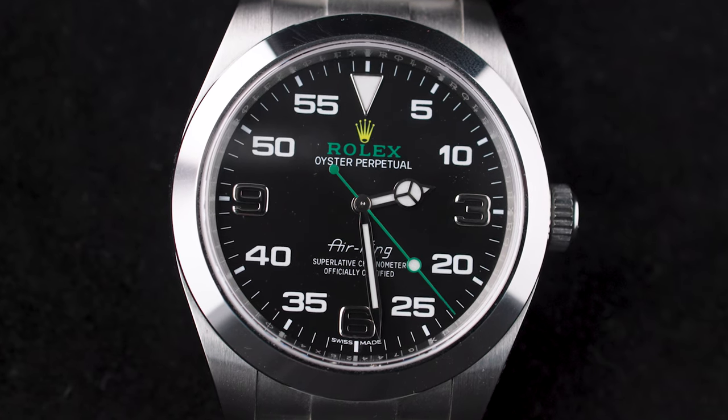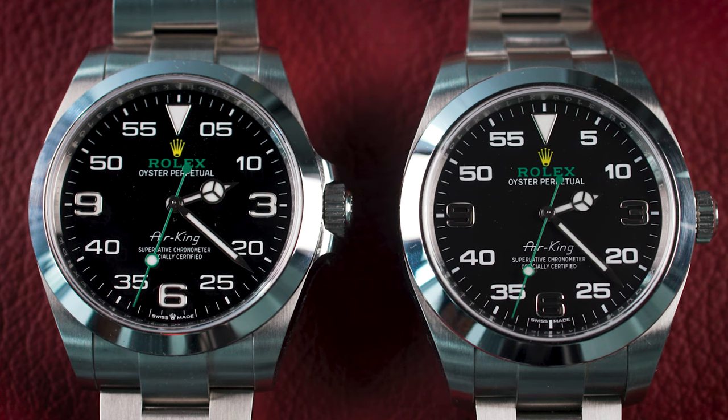The Air King has a long history, of course. It debuted in 1945 as a small 34mm watch designed for pilots. In 1957 the reference 5500 came about, and that is the Air King most people know very well, because it was produced for 37 years. But the Air King that debuted in 2016 and the new ones have little to do with the original Air Kings. Both these watches measure 40mm.